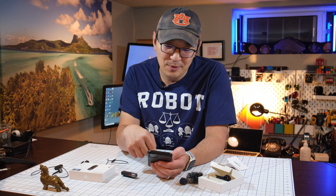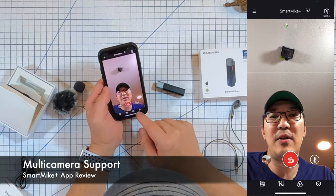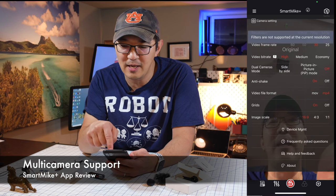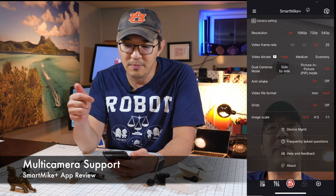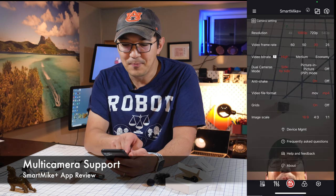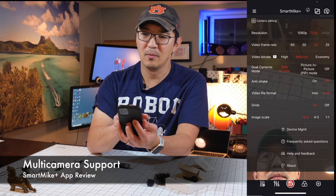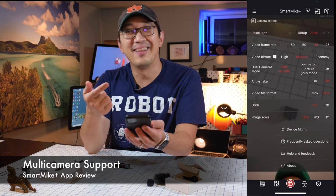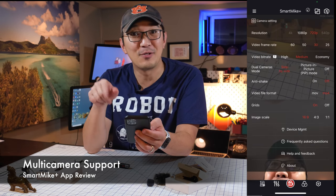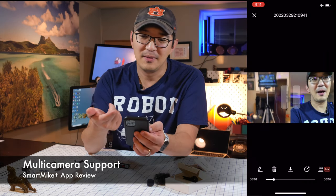Another feature that's pretty cool is that it supports multiple cameras. You can go into the settings and there are a bunch of resolutions you can set: 4K, 60 frames per second — though with 4K you can only do 30 fps. Video bitrate high. You can also set to dual camera mode — picture in picture or side by side. Let's go into dual camera mode. There are two modes within dual camera: side by side and picture in picture. If you do side by side, this is what it looks like.